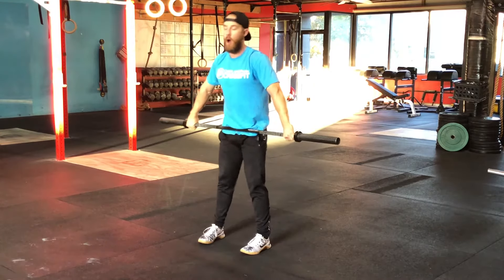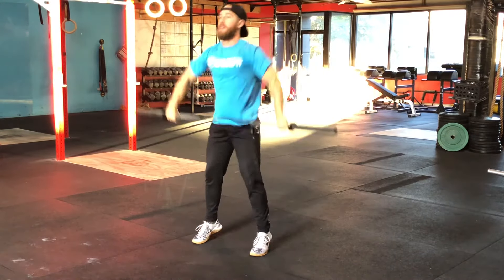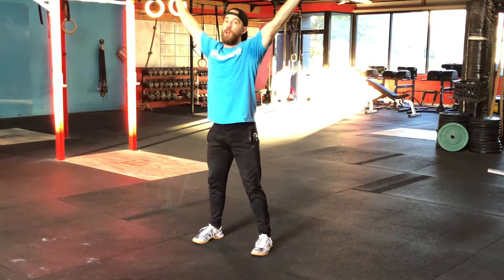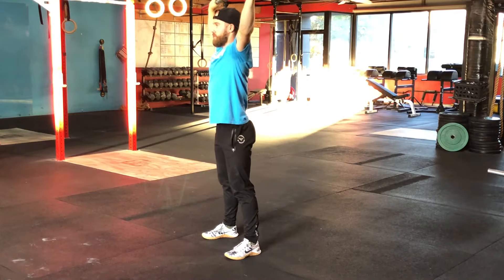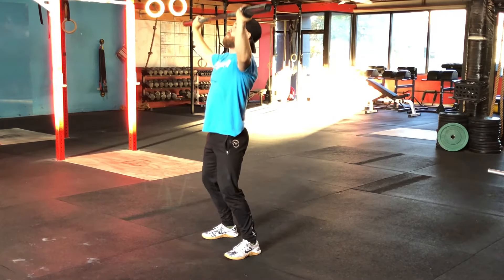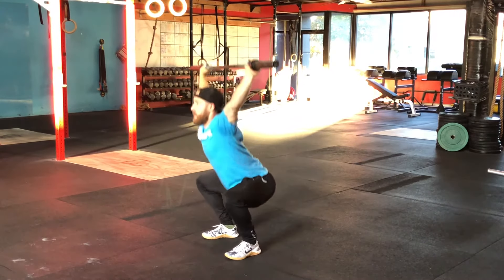Same thing with the squat snatch. All we're changing here is we're pulling ourselves under the bar, punching it up, standing into that next rep. The biggest thing on the way down is to get the bar coming down in a good position — keep everything linear. We're not going to bring it straight down. Bring the head back, bar comes forward, elbows over the top, grip back, shin vertical, and snatch.